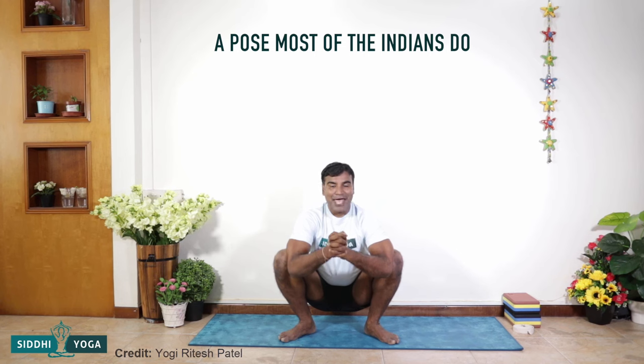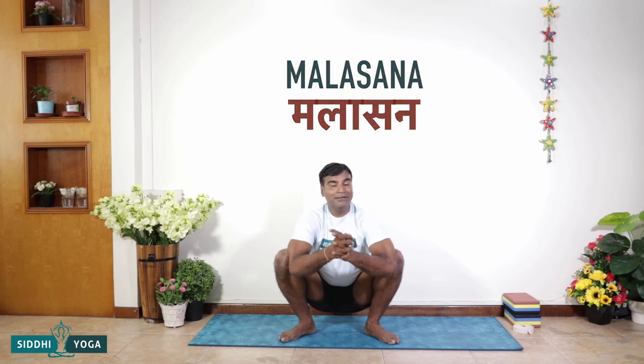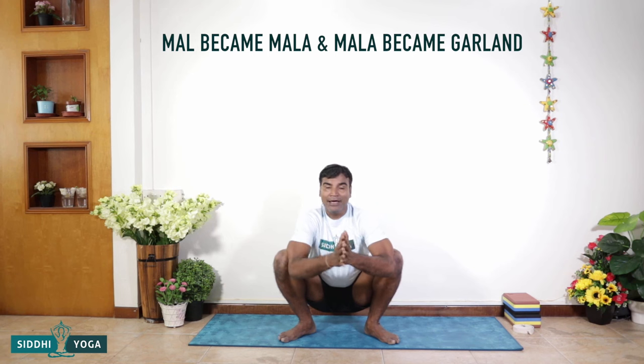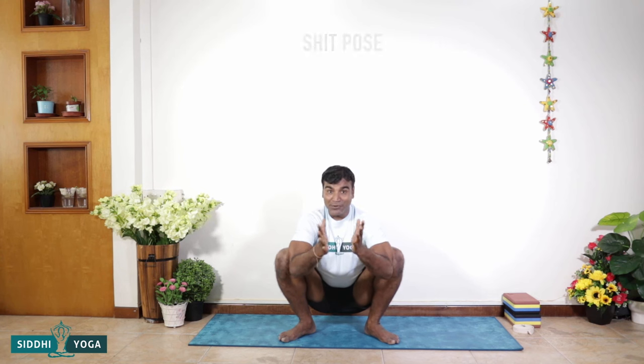Namaste friends, my name is Ritesh, and today we are talking about a pose that most Indians do every morning, every evening, whenever they have to sit. This is the pose that is always done by Indians — Malasana. Mala means impurity. It's known as a garland pose, but actually 'malah' means impurity, which became 'mala,' which became 'garland.' This pose is also known as an elimination pose, squat pose, or defecation pose.